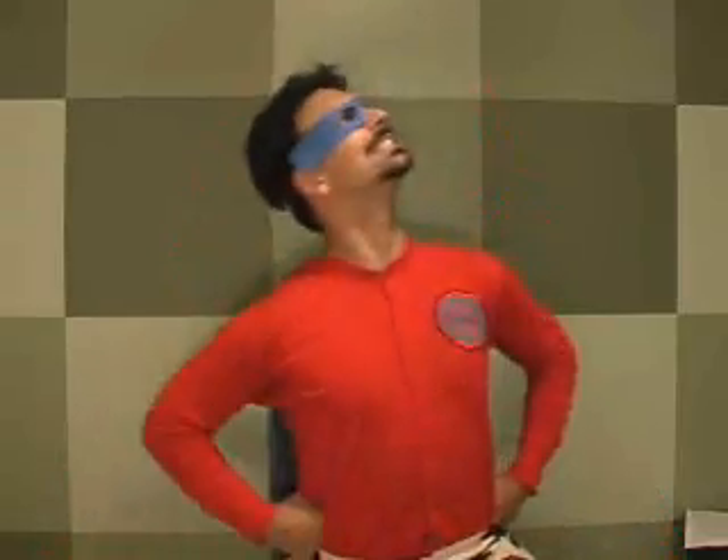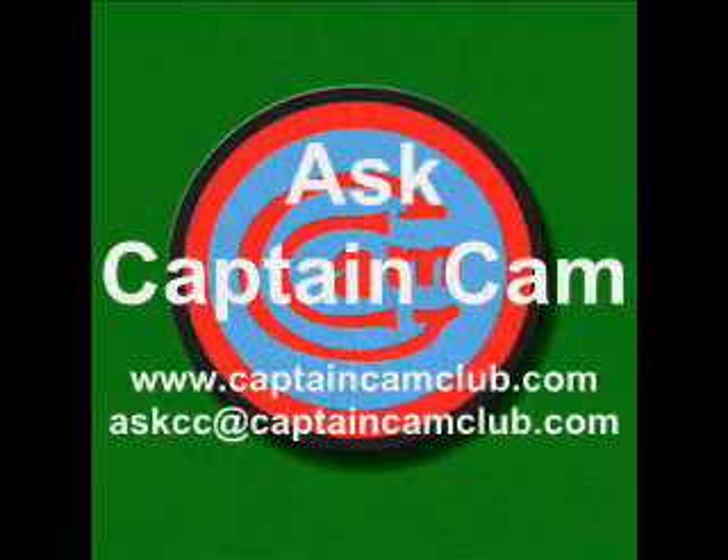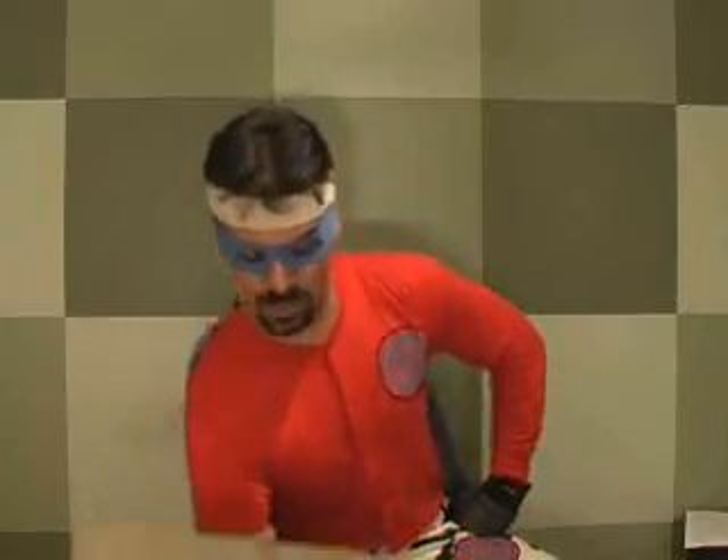I hope that answers your question, Carrie. Tune in next week — same Captain Cam time, same Captain Cam channel. And don't forget, order today! Tune in next week.